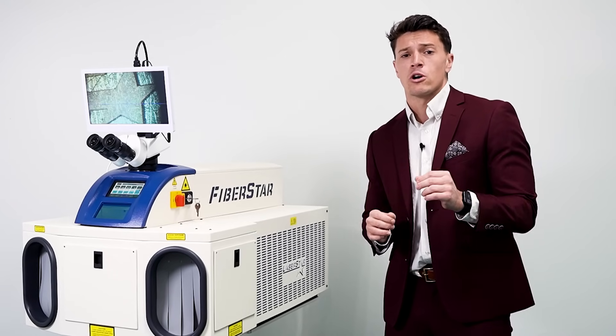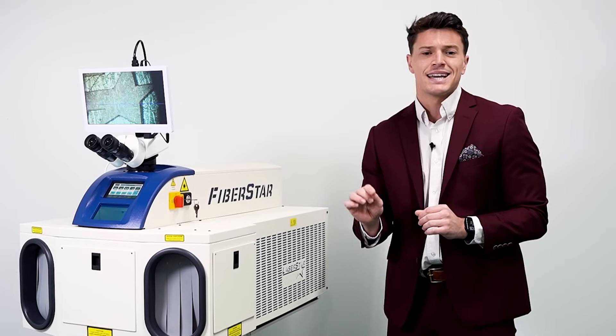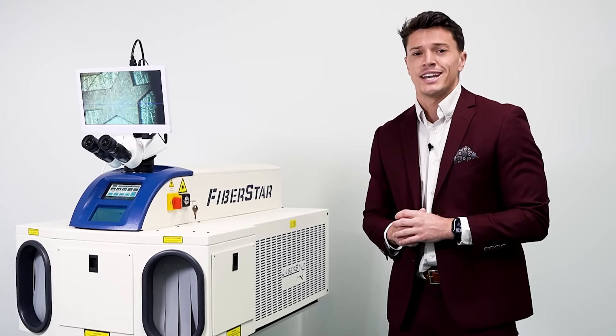If you want to learn more about the power of this machine and how it will save your company time and money, click the link below and get in touch with a LaserStar expert today.